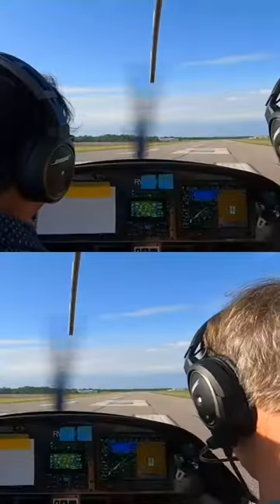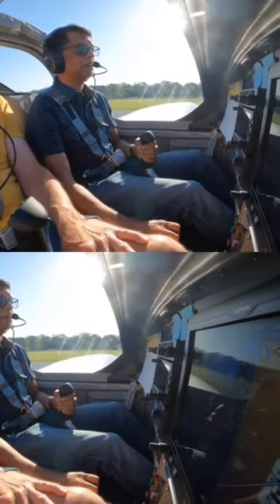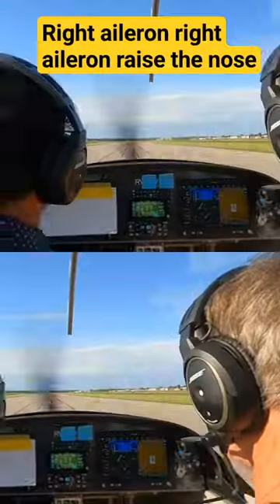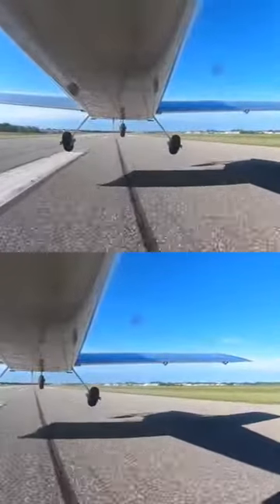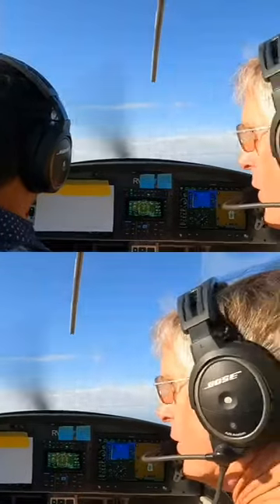So right now, you're going to put a little bit of right aileron into it. That's good. And you're going to keep it there as you raise the nose. Right aileron — keep it in. Raise the nose. We're there. And when we lift off, we don't have that wing coming up on us.